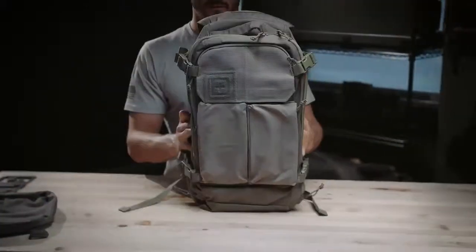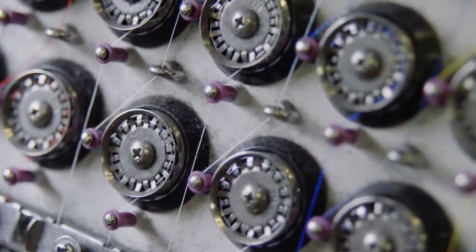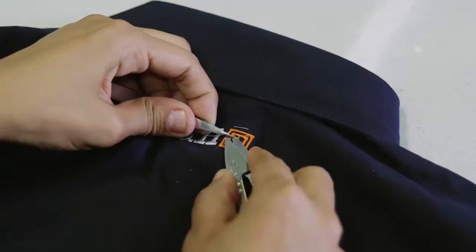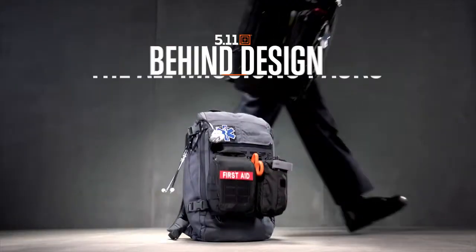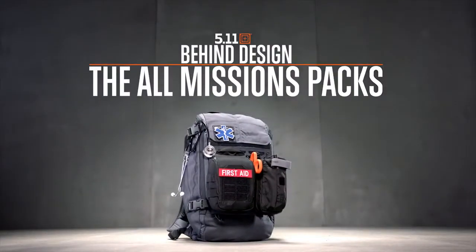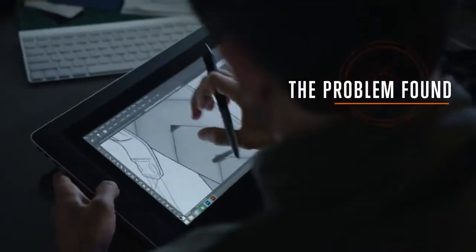We wanted to create one bag that would work for you your entire day and your entire life. One bag, all missions. When we sit down to make a bag, the very first thing we do, we meet with the end users.